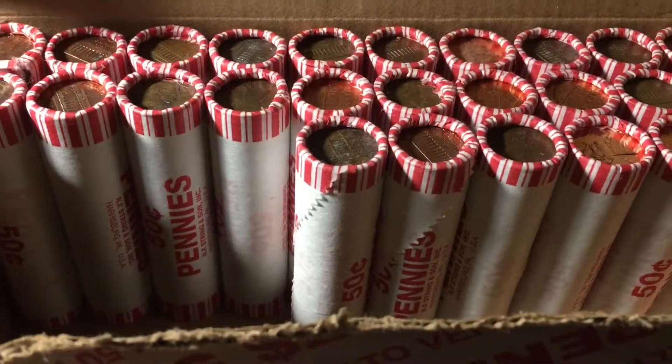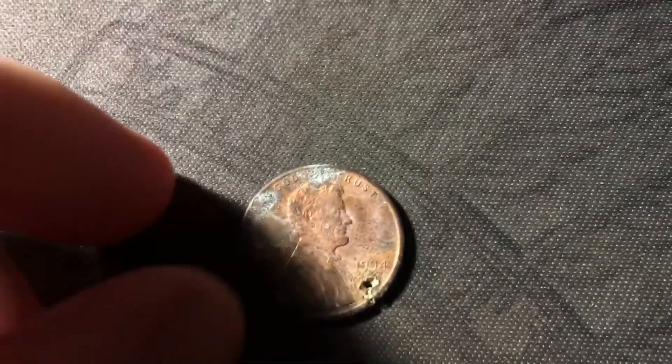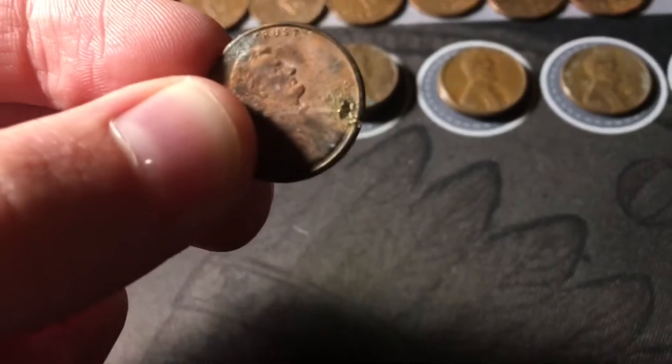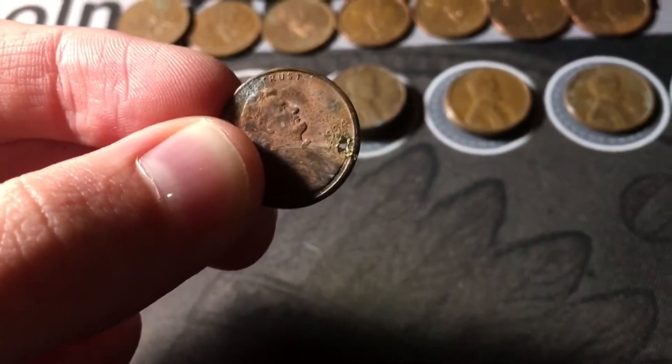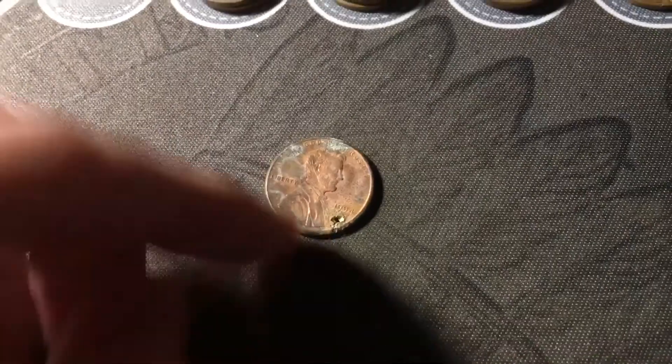Roll twenty-four, and we kind of have an oddity here. It is just from zinc corrosion, but we do technically have a holed coin. The hole does go completely through the coin, as you can see. Obviously it's just corrosion and obviously no value, but I do keep all the holed coins I find, and that's a pretty cool find.